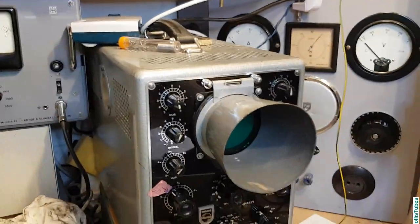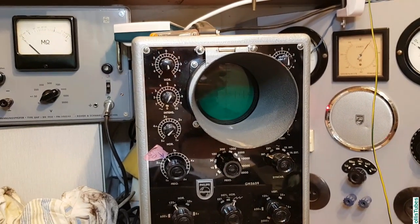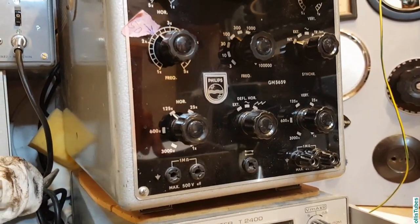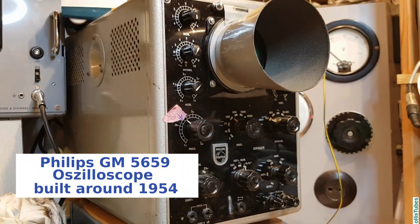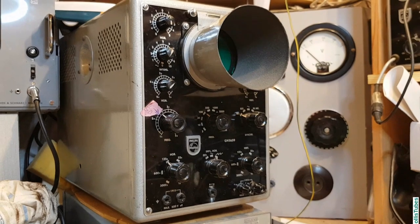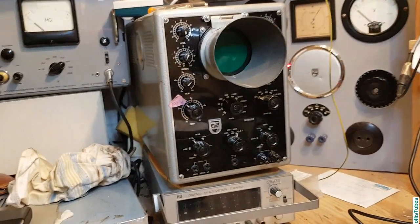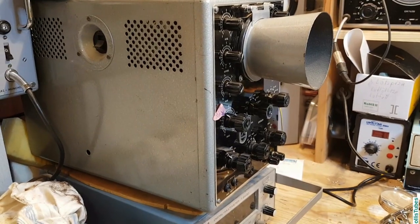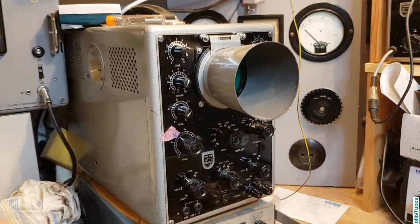Next is my oscilloscope. This is fully equipped with tubes — there are no semiconductors in here. It's from Philips, I think from 1958. I changed all the capacitors because they were very leaky — the first time I tested it, it started to smoke somewhere. For everyday use it was not suitable, so I changed them. But since then — and this is now some years ago — it's still working fine without any problem. I don't use it very often, but sometimes you need it.